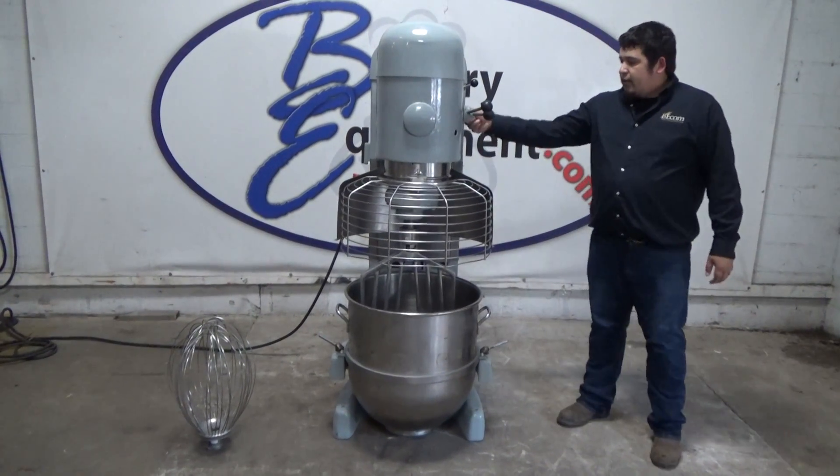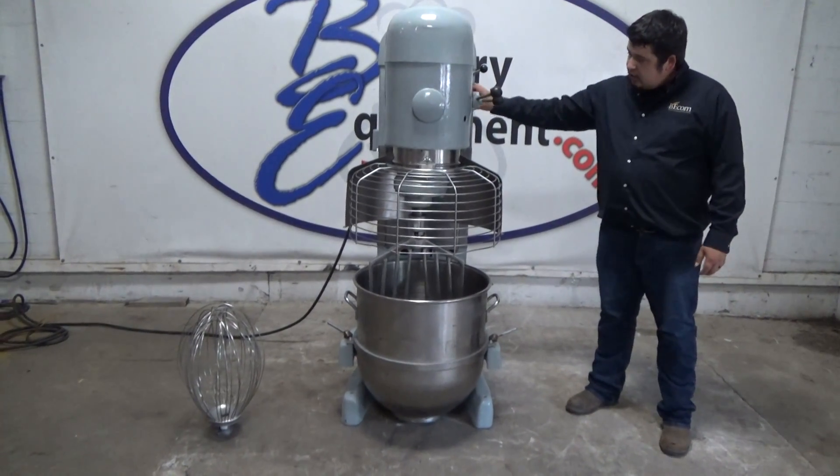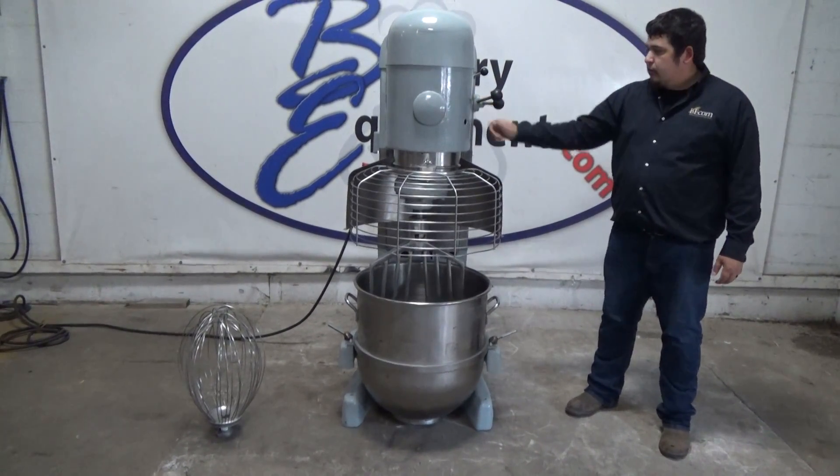We have to set our timer to get it to start. If the timer is not set, it will not start. We have to set the timer. Let's start.